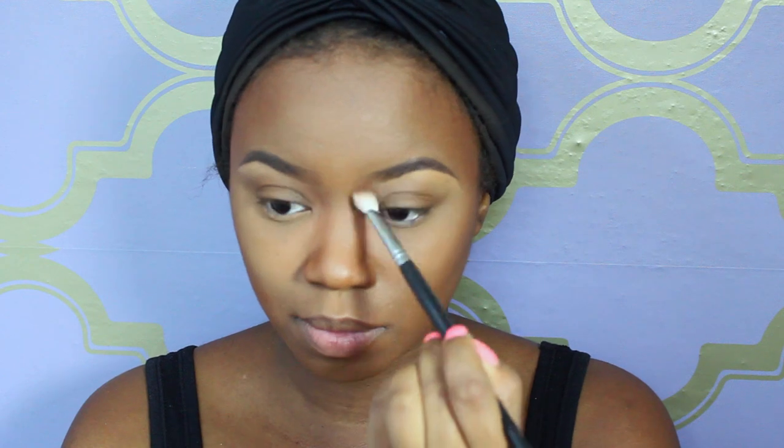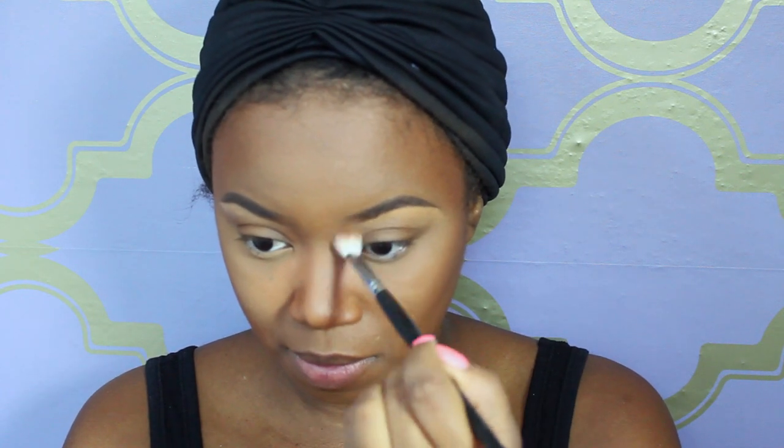Now I'm taking my Black Radiance Rich Mahogany Powder to contour my nose. I use a different powder here because the other one was a little too warm and too red-toned — I didn't want my nose to look like that.